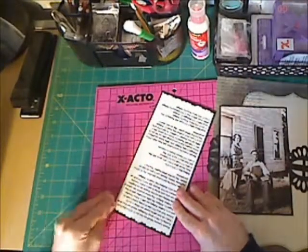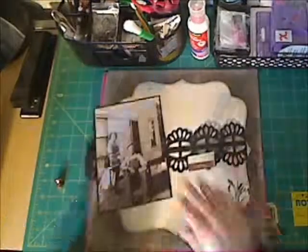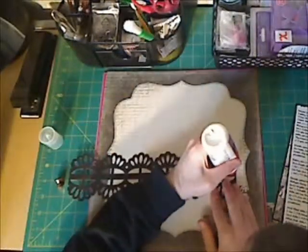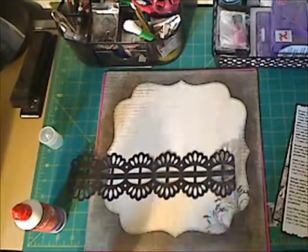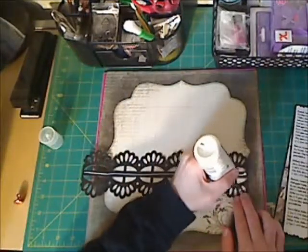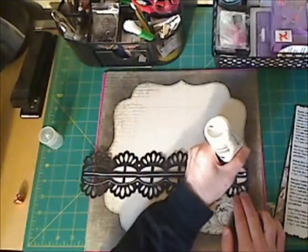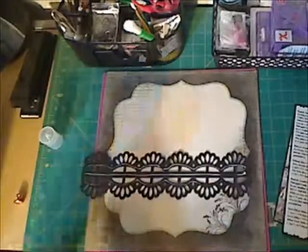I'm piercing with a little tab thing for my brads that I got from Sue, who is cyros728 here on YouTube. I got my quick dry adhesive, and I'm going up my border that I cut with my Silhouette Cameo.